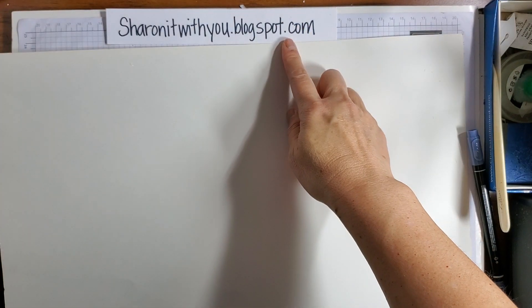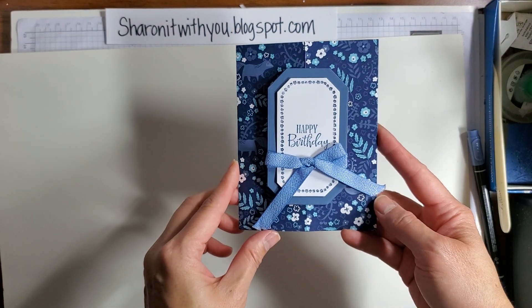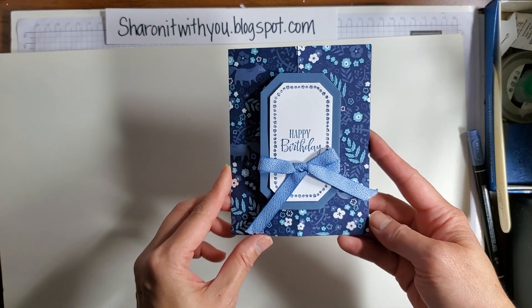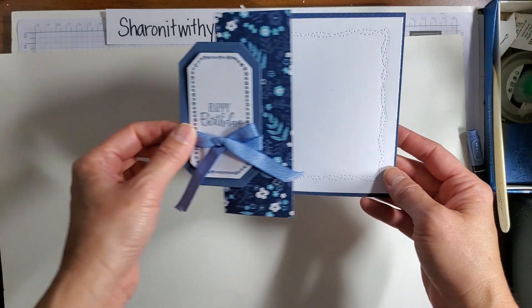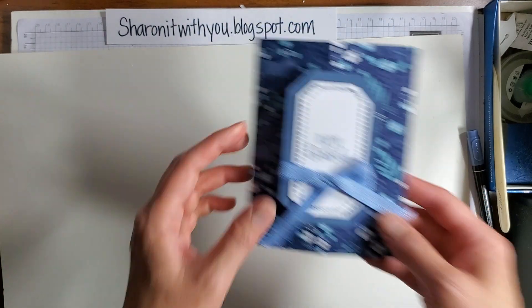Hi, this is Sharon Lim. I'm an independent Stampin' Up demonstrator. I blog at sharingitwithyou.blogspot.com. Today we're doing a fun fold with the Countryside Inn suite, and it opens this way — kind of cool, kind of different. Let's get started.